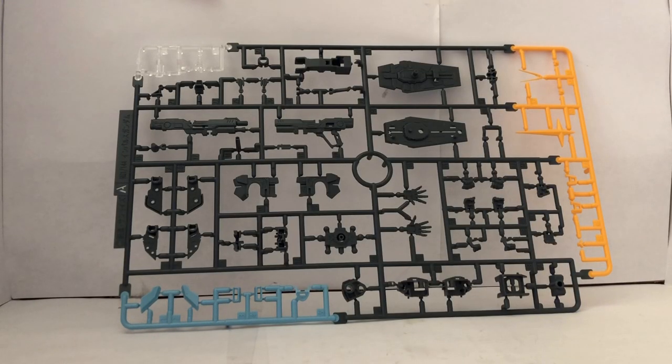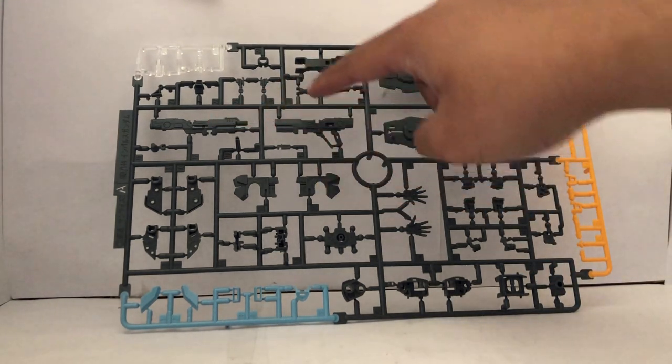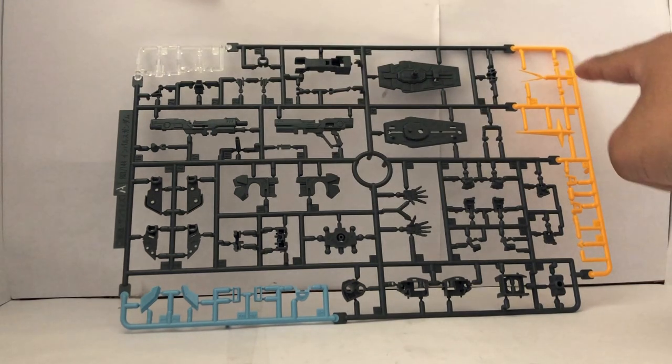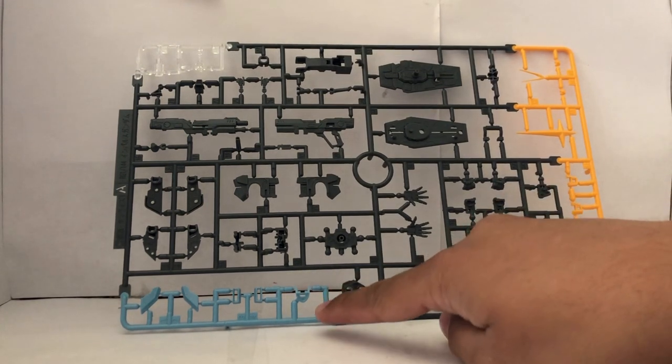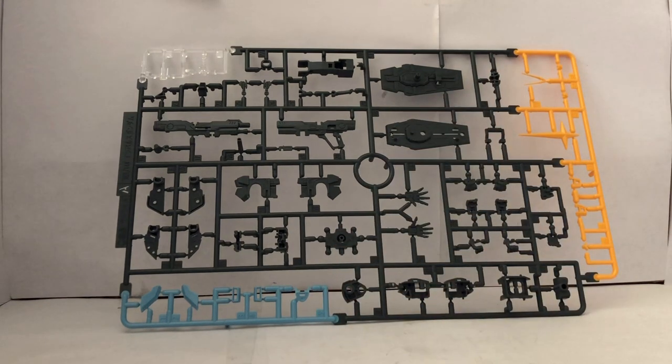Starting off with Runner A, it's going to be a multicolored part. We have parts for the shield, beam rifle, some clear parts, some yellow parts, and I think this is light blue. Runner B is going to be a very, very tiny runner for the inner frame parts — I believe those parts go in the torso or something.